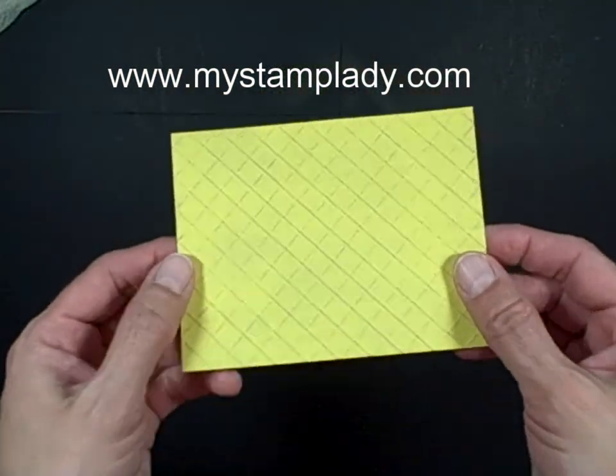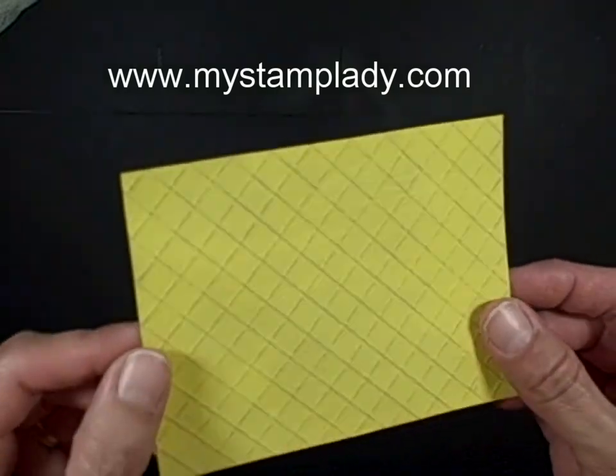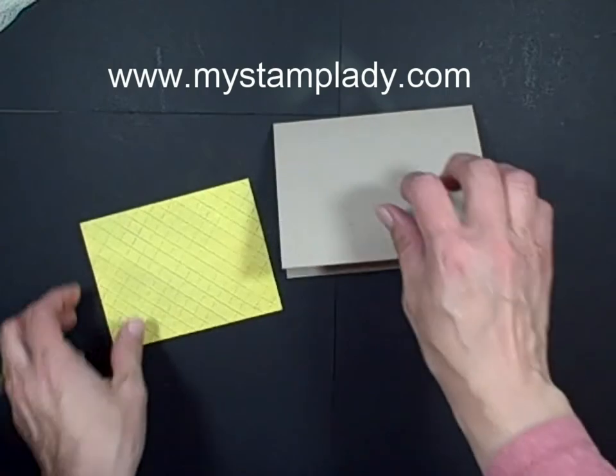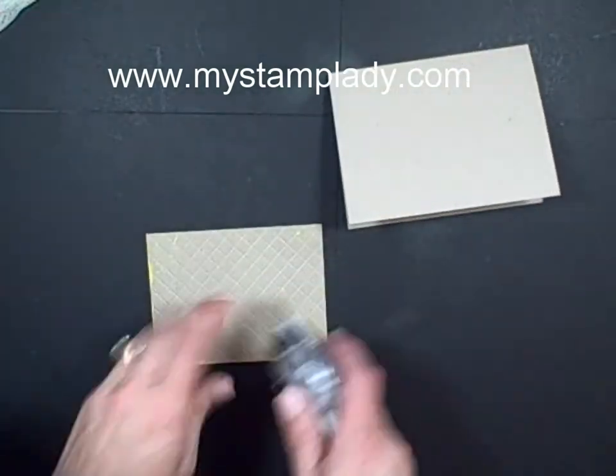I've sanded off what I would like from the top of those scored lines, so just sand it until you have the look you want. Take this background and with some adhesive I can just place this down.